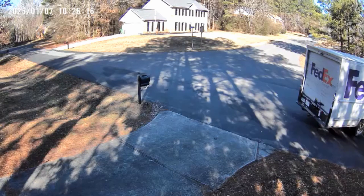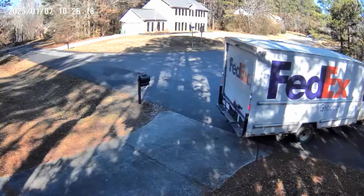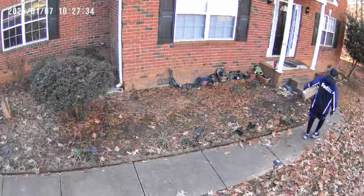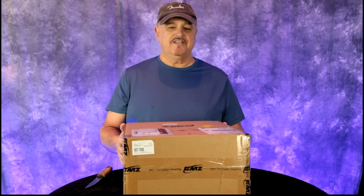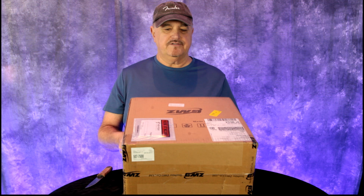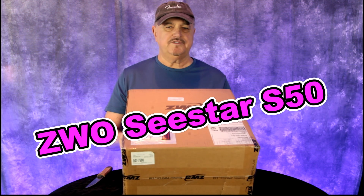Can this be it? Is this my Seastar S50? And indeed it is. It's here finally from High Point Scientific. It's been on back order, and this is a ZWO Seastar S50 Smart Telescope.